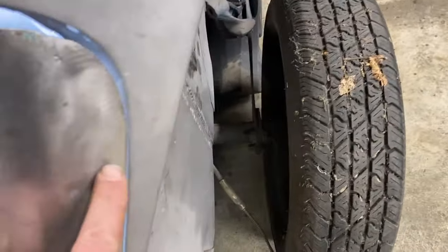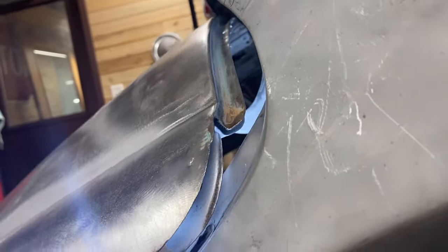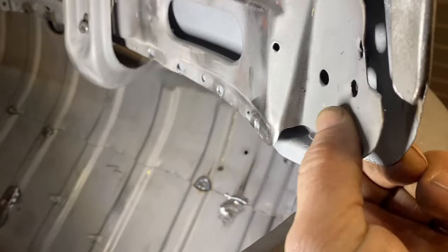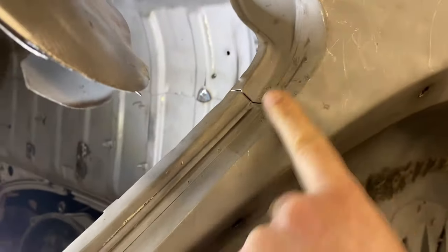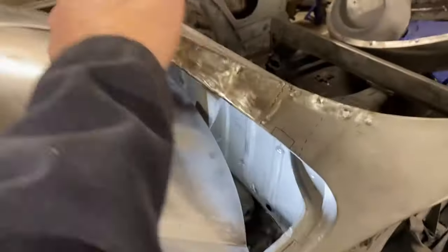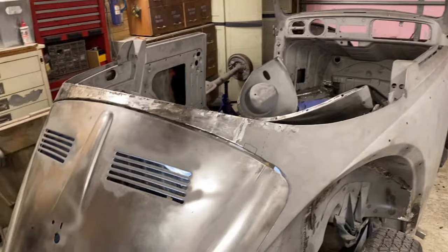Our body line here is off a bit. Right here is where this bracket attaches and this will have to get plug welded together. I think once this gets plug welded, this body line is going to fit a whole lot better. So we're going to take it off. Our plan is to put one plug weld on each side and then test fit it again, hoping that will get us closer to what we want.